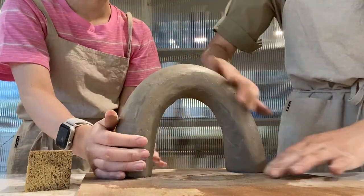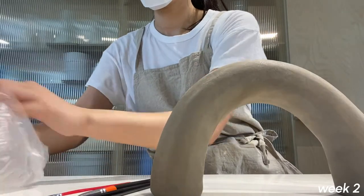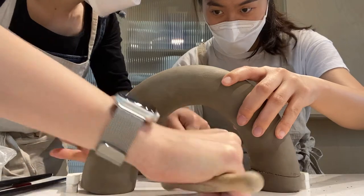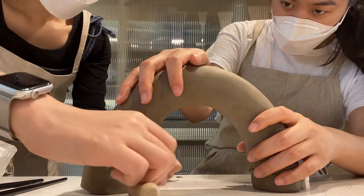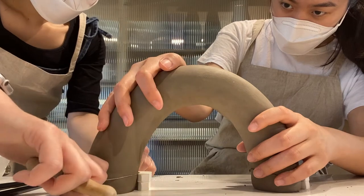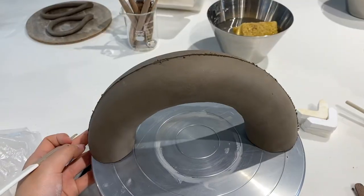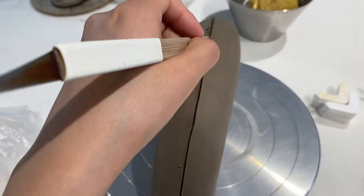The whole time I was making this, my teacher just thought the shape was hilarious. Anyway, new week — we were slicing the ends off because we were still pretty worried there were going to be air bubbles. More like my teacher was worried, so we were slicing off the ends.